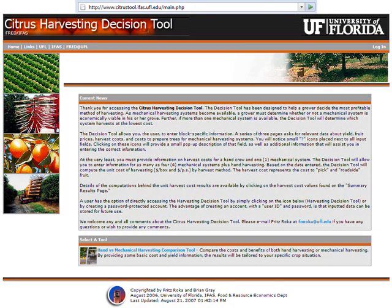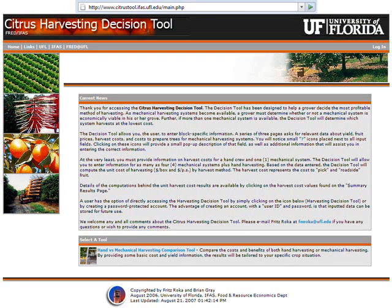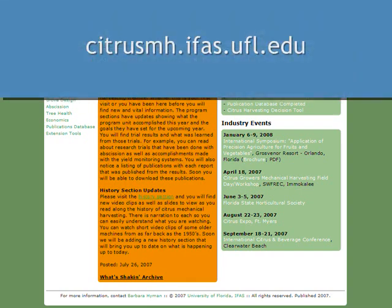All growers should assess the economic implications of a specific mechanical harvesting system in their grove. A web-based model is available at citrustool.ifas.ufl.edu. It allows a user to input their specific grove and harvest cost information to see if there is a financial advantage from using a mechanical harvesting system. For further information about trunk shakers or other mechanical harvesting systems, visit our website at citrustmh.ifas.ufl.edu.